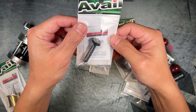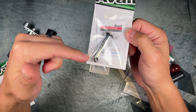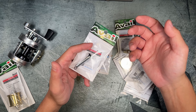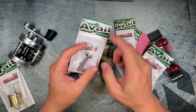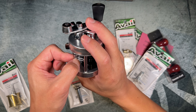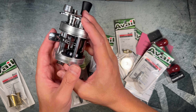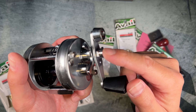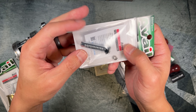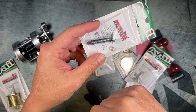This is the Avail level wind guide, and it comes with two ball bearings. The construction is aluminum, so they're going for weight savings. The stock one has zero ball bearings and I believe it's steel or chromed brass — you can see the yellow coloration. So we're lowering the resistance and drag friction of the stock level wind guide, and also lowering the weight with this upgrade.